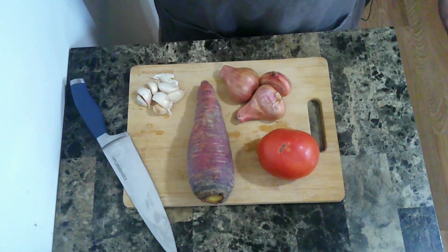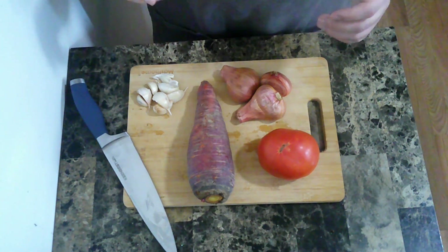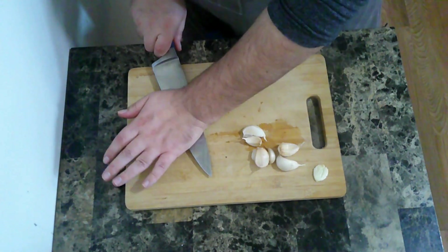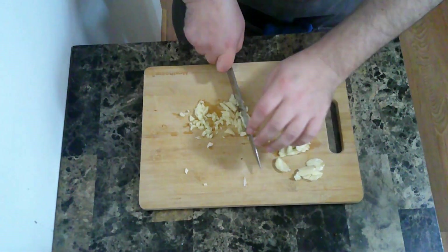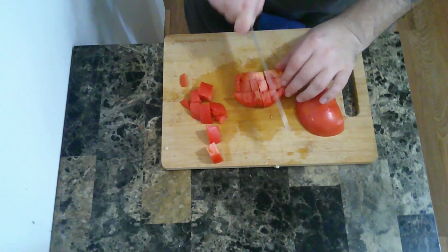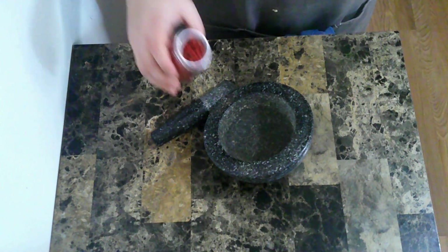While that cooks, I'm going to get ready for the stuffing. I'm going to dice the tomato, slice some shallots, mince some garlic, and peel and dice some carrot. I'm not going to be using this whole monster carrot — look how big this thing is. The recipe called for two carrots, so I'm probably going to use like half this. And the final thing to get ready for the stuffing is crushing some pink peppercorns.